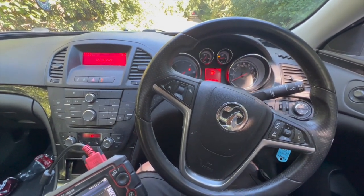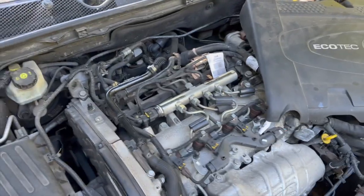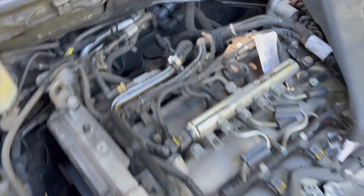I'll just get under the bonnet and show you where the sensor is located and how to replace it. If you check out the links in the description below, I've put a link to the sensor and where you can get them from as well.